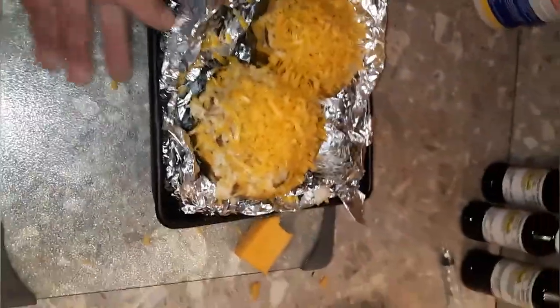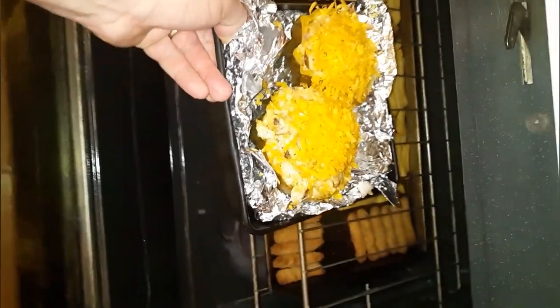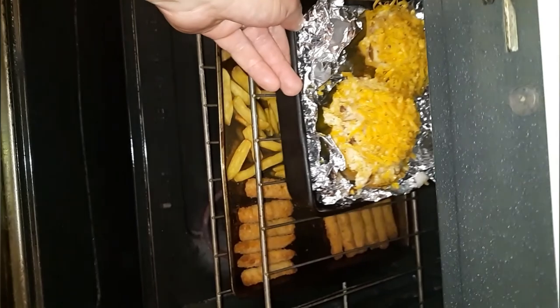Everything's prepped and ready. I'm going to put it in the oven for just a few minutes — about 10 to 15 minutes. Meanwhile, cooking fish sticks and fries for the kiddies.